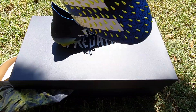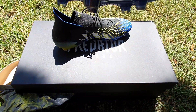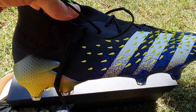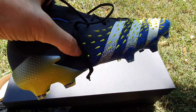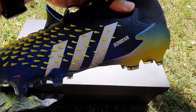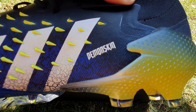Here you can see the profile — they actually stick up, I want to say two to three millimeters, and you can see they go all the way around from the outside of your right heel, this is the right boot, so on the outside of your right heel here they start and then they go all the way around past the instep to the other heel where it says 'demon skin.'